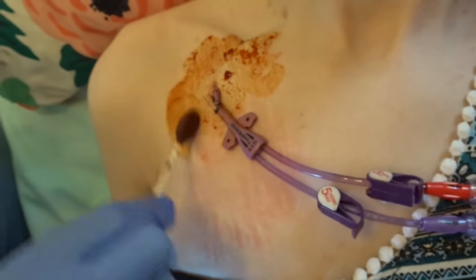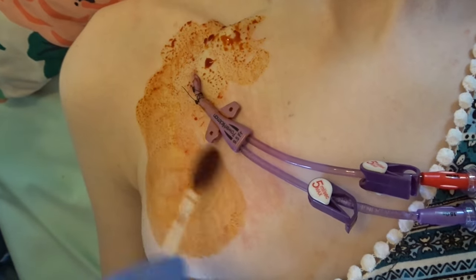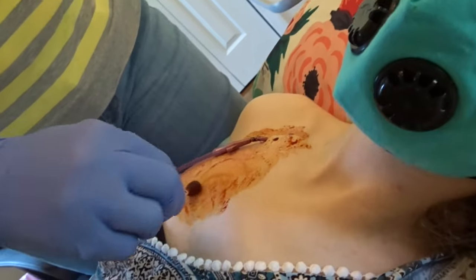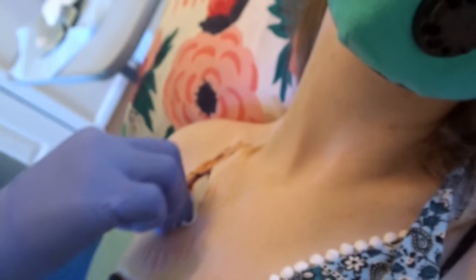The PICC team nurse at the hospital from Florida learned at a conference that alcohol can degrade bared power lines. Since I have a bared power Hickman and I cannot tolerate chlorhexidine, I use betadine and alcohol for my dressing changes.